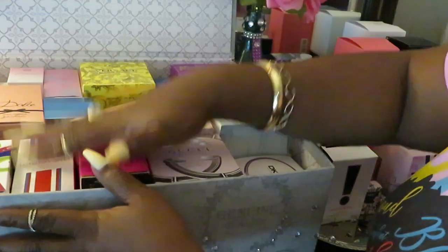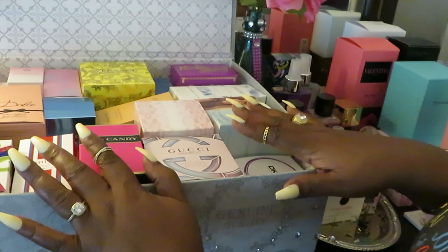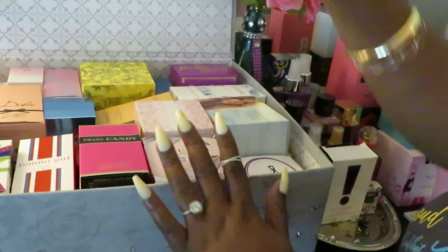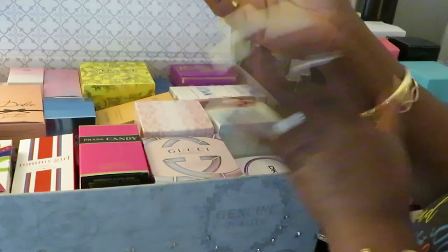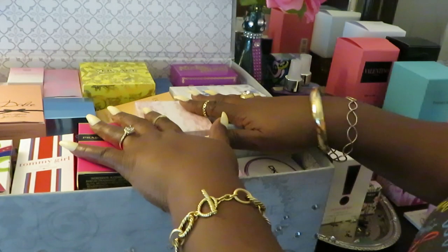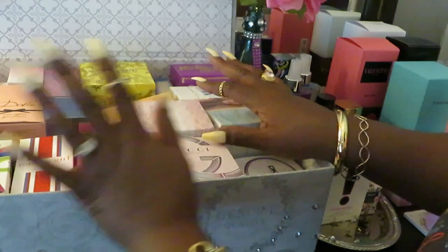This is pretty much like a DIY — an idea where you can store your perfumes when you're running out of room like I have. You can get one of these from Walmart or Dollar General — Dollar General has these all the time. They are gorgeous, just like little storage bins. You can put whatever you want to put in them — like little fancy dresser sets.